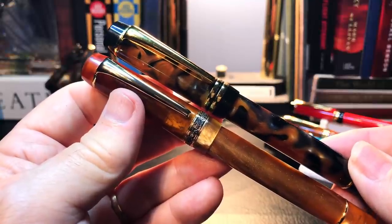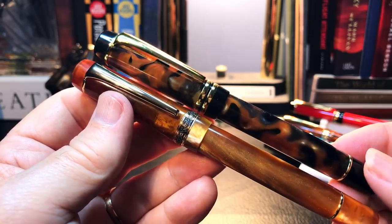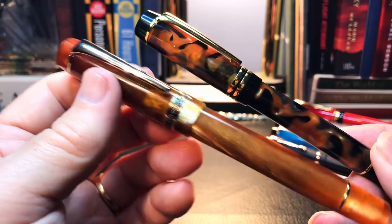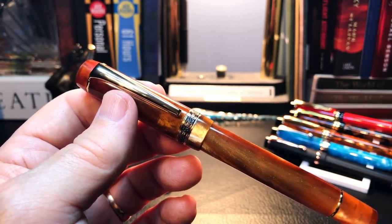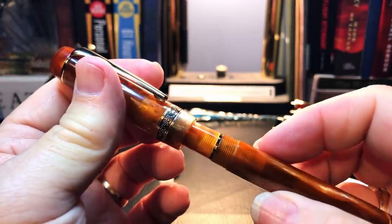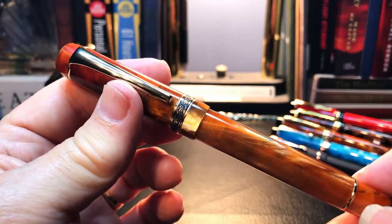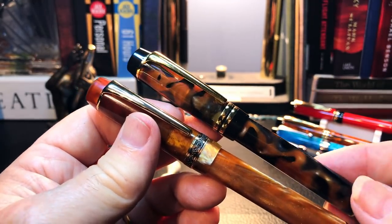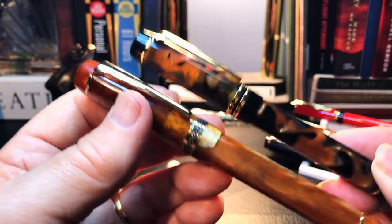Overall, the major visual difference between the two versions is that Kaigaloo have made the finials and the section out of the same resin as the rest of the pen on the new version. There were no photos of the new version uncapped, so uncapping it was a pleasant surprise to find the section made of the same acrylic resin. The major non-visual difference is significant: the new pen is almost 20 grams lighter than the old one.